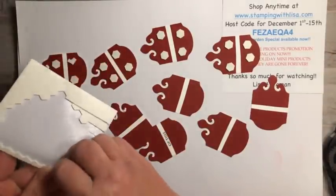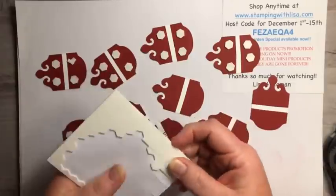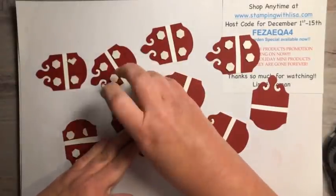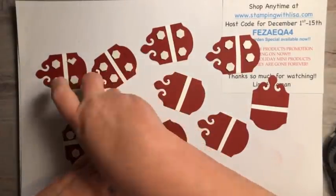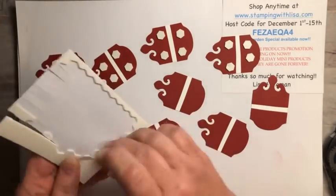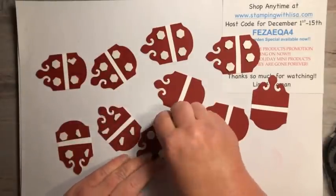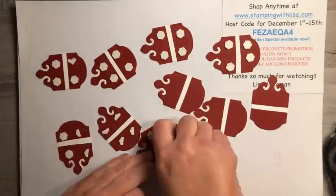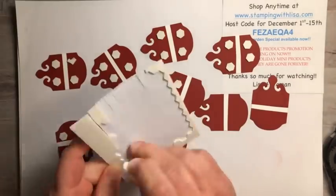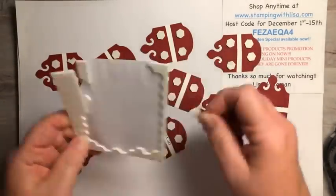So I'm just putting all these dimensionals on, which takes forever. If you have a little kid with you, you can get them to do that for you — that's what they're good for. Pull all the backings off, because that takes a few minutes. I've got 10 more minutes. I'm doing good. This was the hardest part because the rest is just putting it together. Running out of dimensionals.